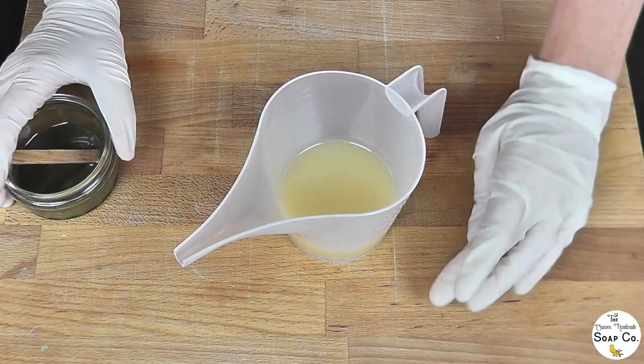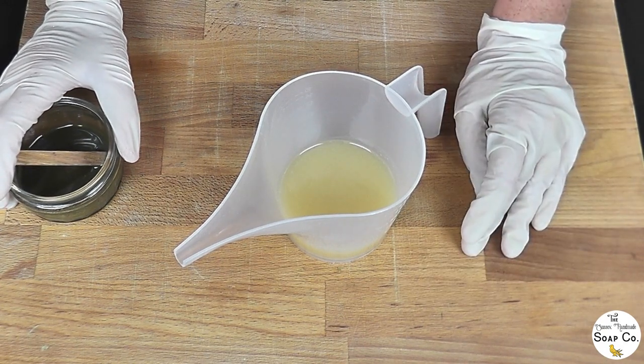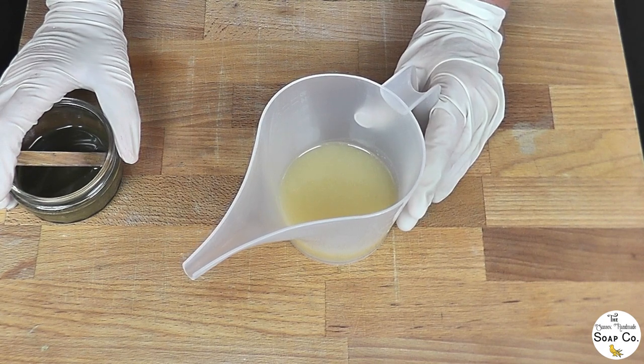It's quite a long video today so I'm going to keep this intro brief and just get on to making the soap. So today we've already added our lye water to our melted oils and we have already brought it to a very light trace, just past emulsion, because we need a long working time for today's design.